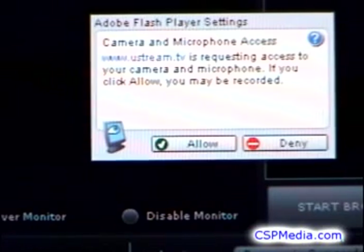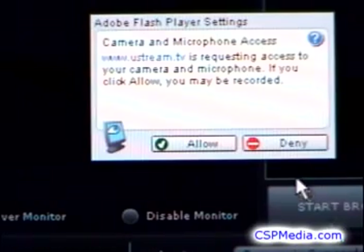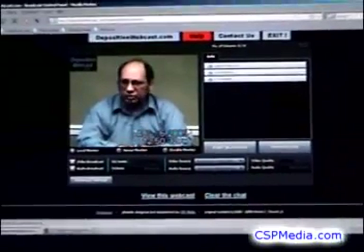The first thing you will see after accessing your broadcast console is a Flash pop-up asking to access your camera and microphone. Of course, you allow that — that's why we're here.